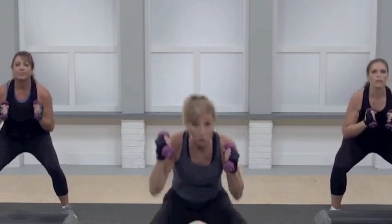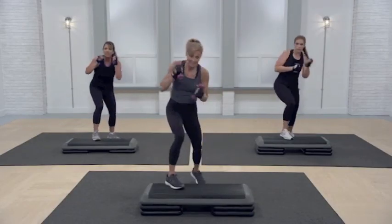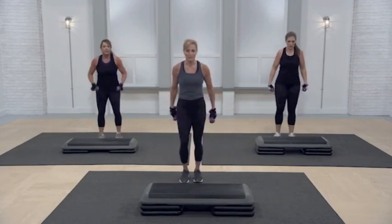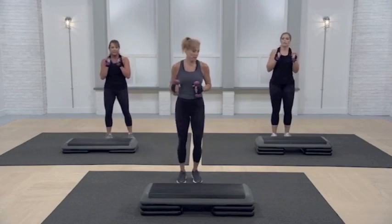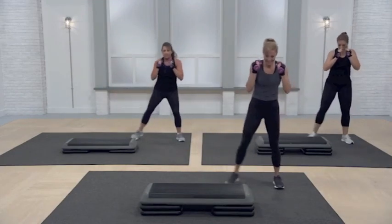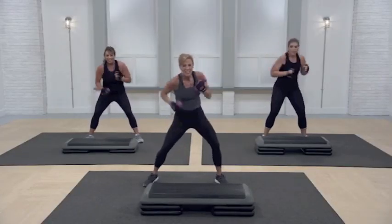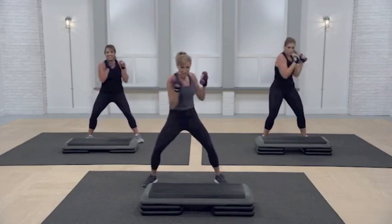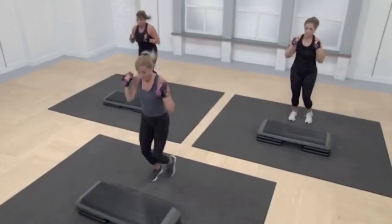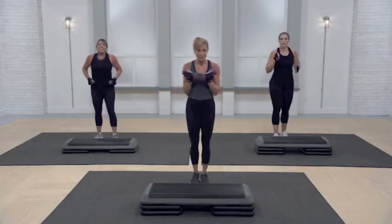I'm going to keep moving, guys. Super sculpt — and I mean it when I say that. Two squats to the right, arms in guard. Come back. How fun is this? How fun is it, Caitlin? Finish on the other side — got to finish. Bring it up.